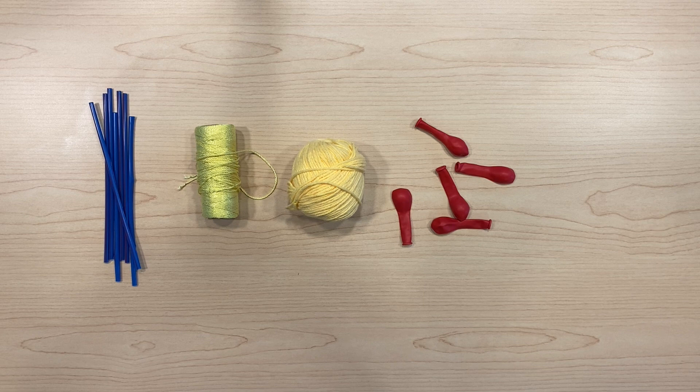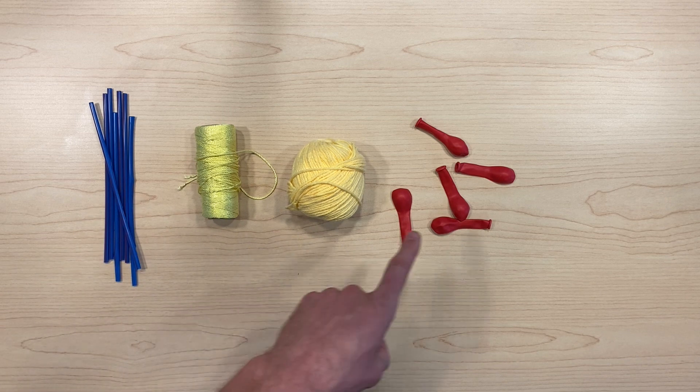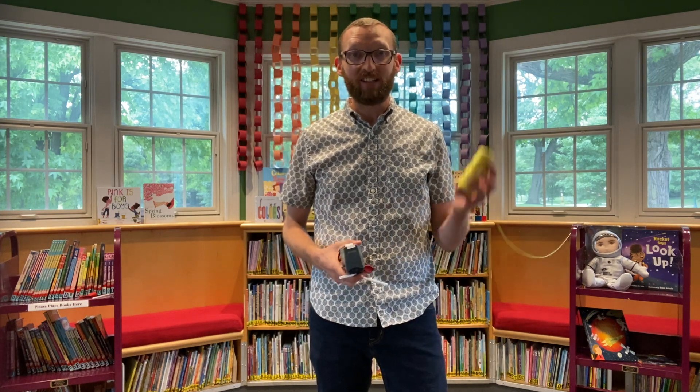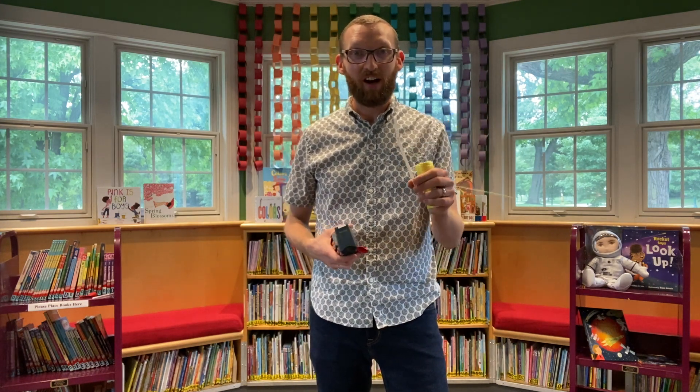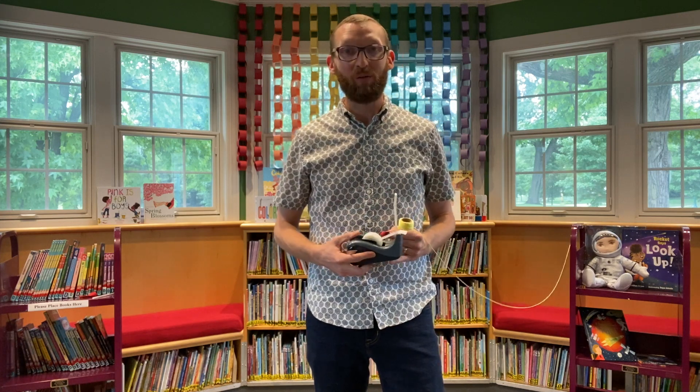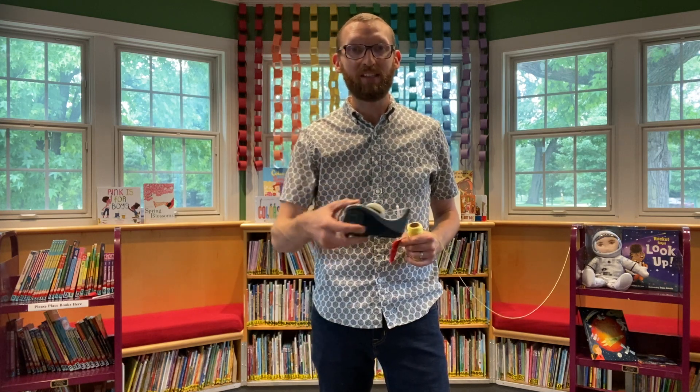In this activity we will be exploring how rockets work using propulsion. For this one we need straws, string, and some balloons. We are going to make rockets using our string, our straw, our balloon, and we will also need some tape and scissors.